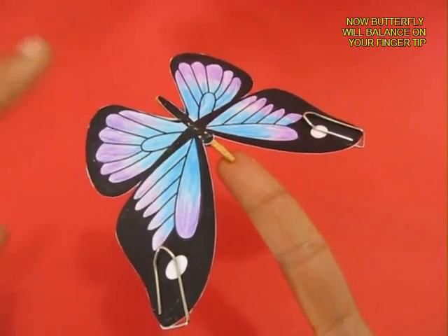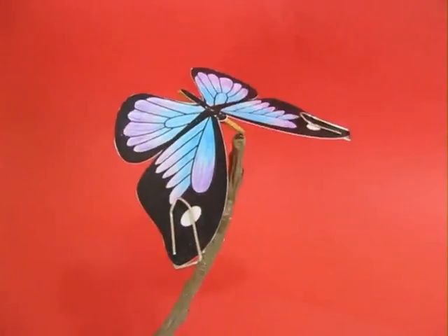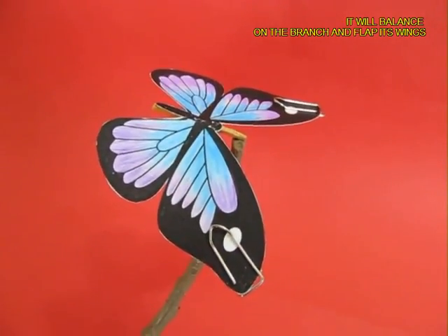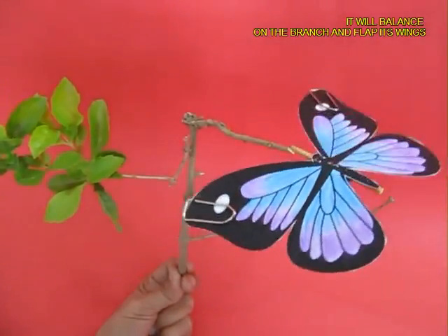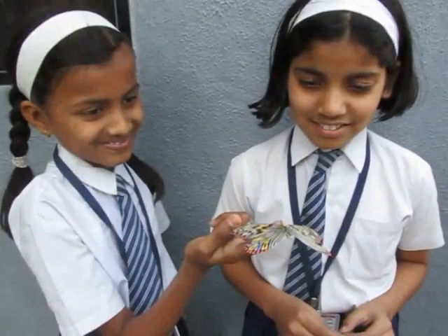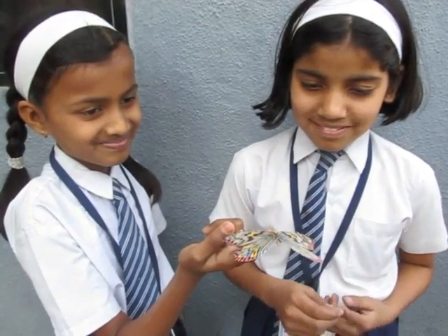If you give it a tap, it will keep fluttering for a little while. You can balance it on a branch and give it a twirl and it will keep rotating. You can place it on a branch and give it a little tap and it will flap very beautifully. You can also place it on the wall.